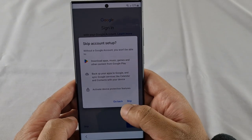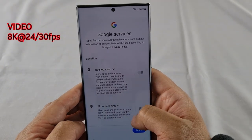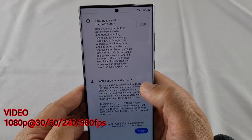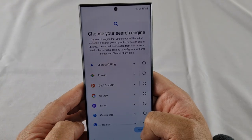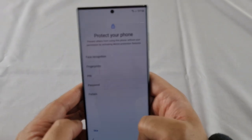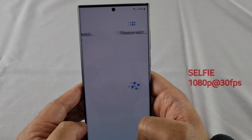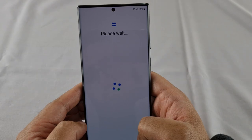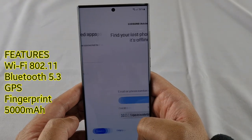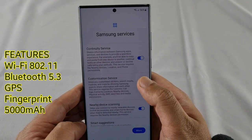This particular phone has no memory card slot and comes with 1 terabyte storage and 12 gigabytes of RAM. The main cameras can record video at 8K at 24 or 30 fps, 4K at 30 or 60 fps, and 1080p at 30 or 60 fps, all with HDR10+ support. The selfie camera is 12 megapixels, capable of 4K at 30 or 60 fps and 1080p at 30 fps. Other standard features include built-in Wi-Fi, Bluetooth 5.3, built-in GPS, an in-screen fingerprint sensor, and an impressive 5000mAh battery.